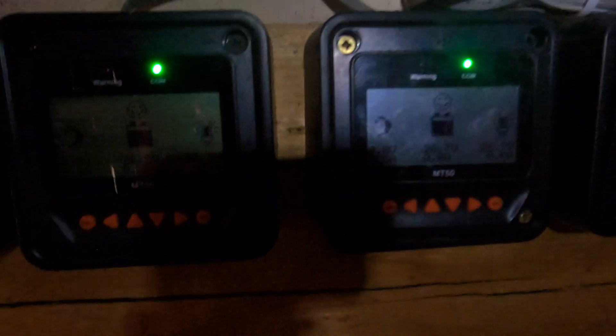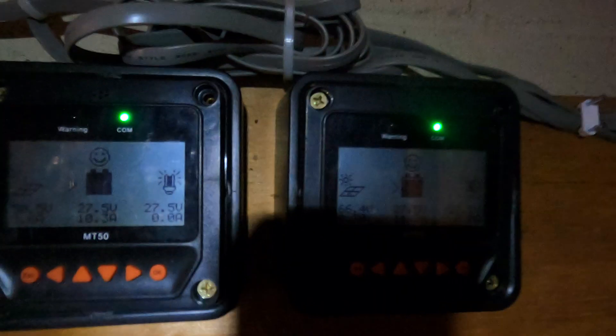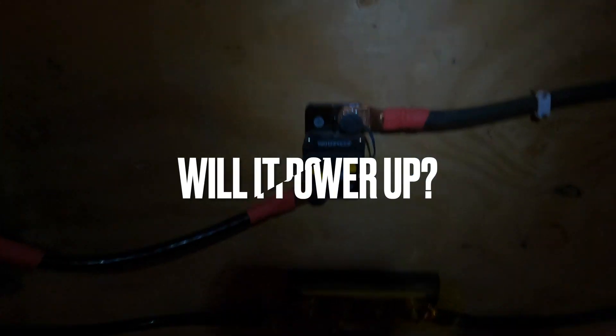I turned the first solar panel on and you can see the icon changes to a solar panel symbol. Now I'm going to turn them all on — you can see they all change to the solar panel symbol. It's about 12:30, so there should be some solar energy coming in. It's almost Halloween so it's not a ton of solar, but it's a bright sunny day and you can already see solar energy coming in.